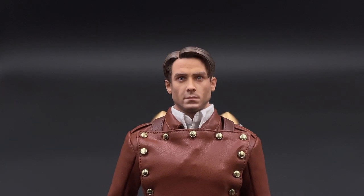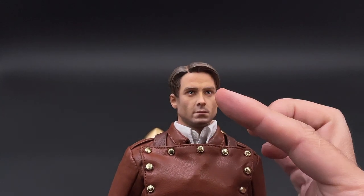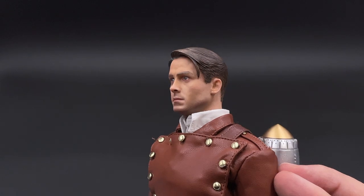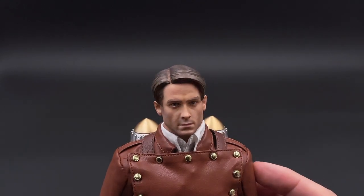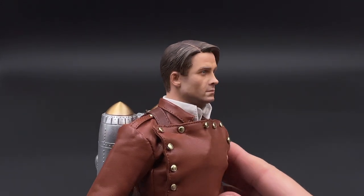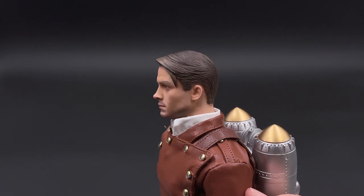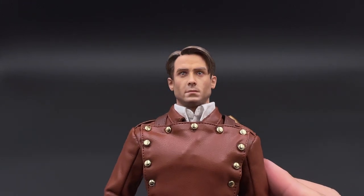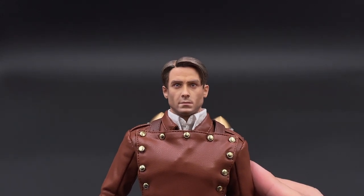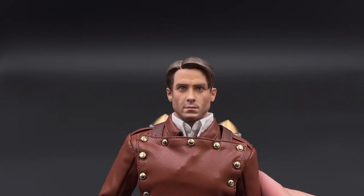As for the head sculpt, I'm honest — I don't remember the movie very well. I think it's from 1991. I went to search for some photos and I think I can see some likeness, especially in the eyes. The hair is very well done and well painted. The head sculpt work-wise is very well done, but for the likeness I cannot say it's 100 percent. Let me know in the comments what you think about this head sculpt.